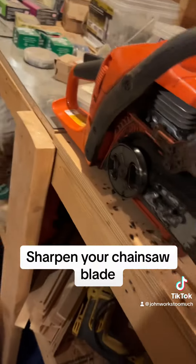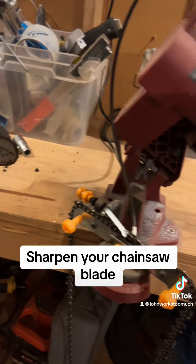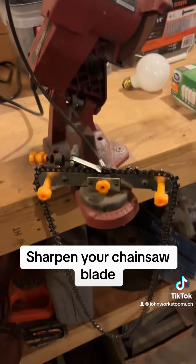You can buy new blades for your chainsaw, or you can sharpen it. You can sharpen it by hand, which is painful and time consuming, or you can get one of these machines for not very much — I think 30 bucks or something like that.